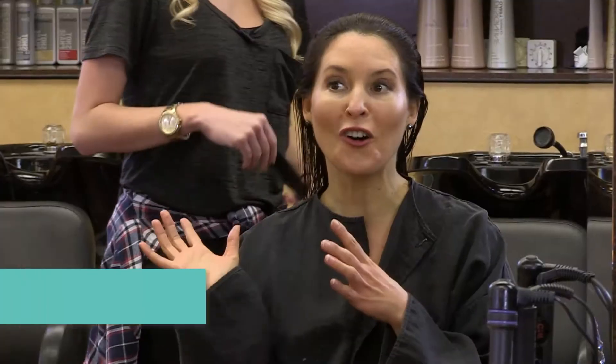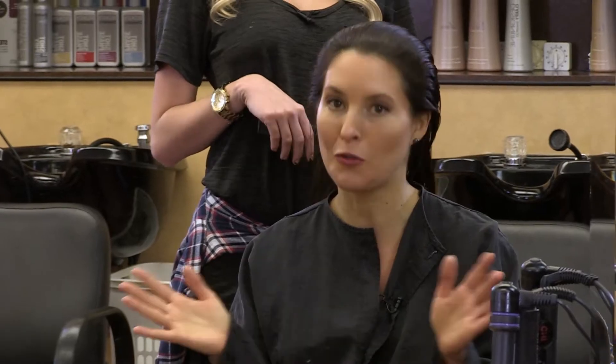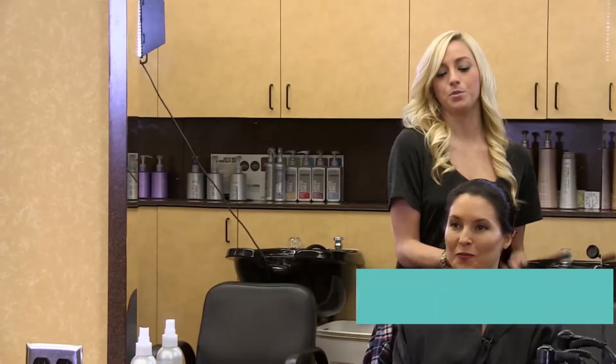I'm here at First Choice Haircutters and Tanya's going to show us three wet hairstyles for those mornings when you just don't have time to dry it. This updo is going to be called the sock bun. It's really easy.